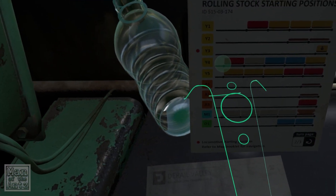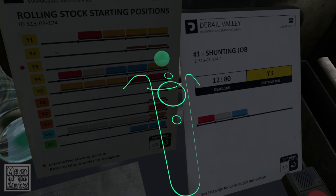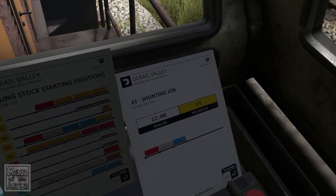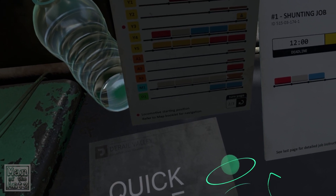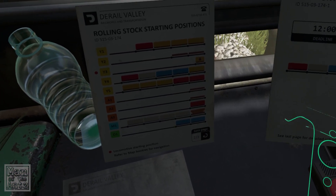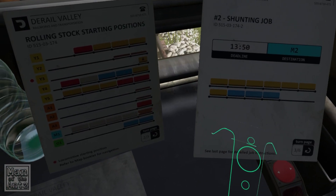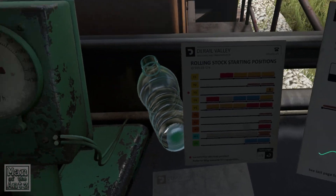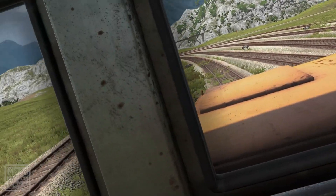The only cars are in Y1 and Y4. Oh, it does say there — destination Y3. You clown! So you're supposed to use this to figure out where the cars are. None of these actually match — what have we got over there?